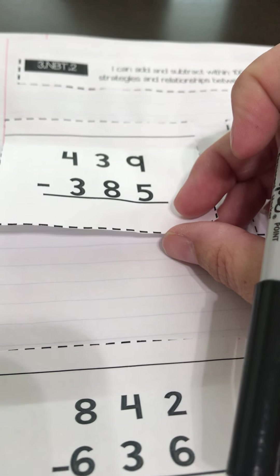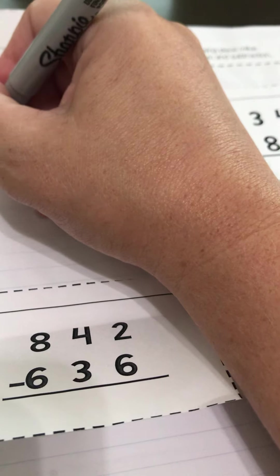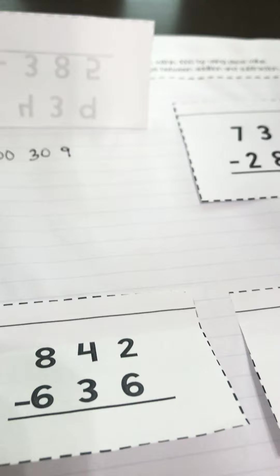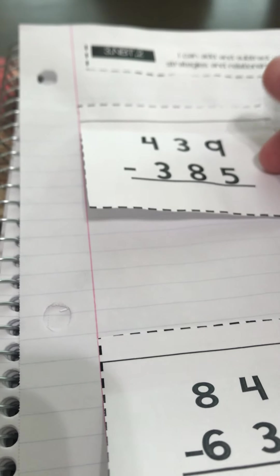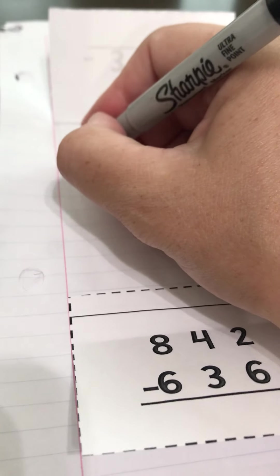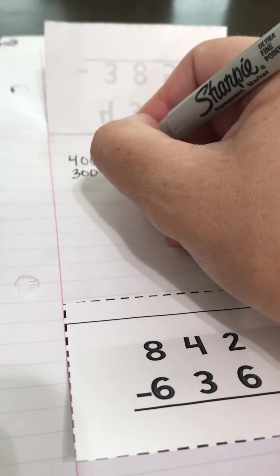We have 400, three tens, and nine ones. So we're going to write that — 400, three tens, nine ones. And we're going to take away from that 385, which is three hundreds, 80, and five. That's how we're going to set it up, just like we did with addition and the place value strategy, but this time we're subtracting.